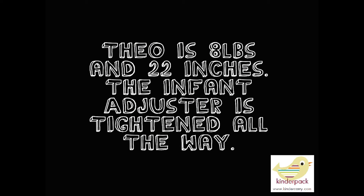The first baby in this video is Theo and he is 8 pounds and 22 inches, and the Kinder Pack is cinched all the way. Theo's mom Jessica is going to show us the regular version of putting your baby into a front carry in the infant Kinder Pack. Theo is waiting next to her so she is getting him now.